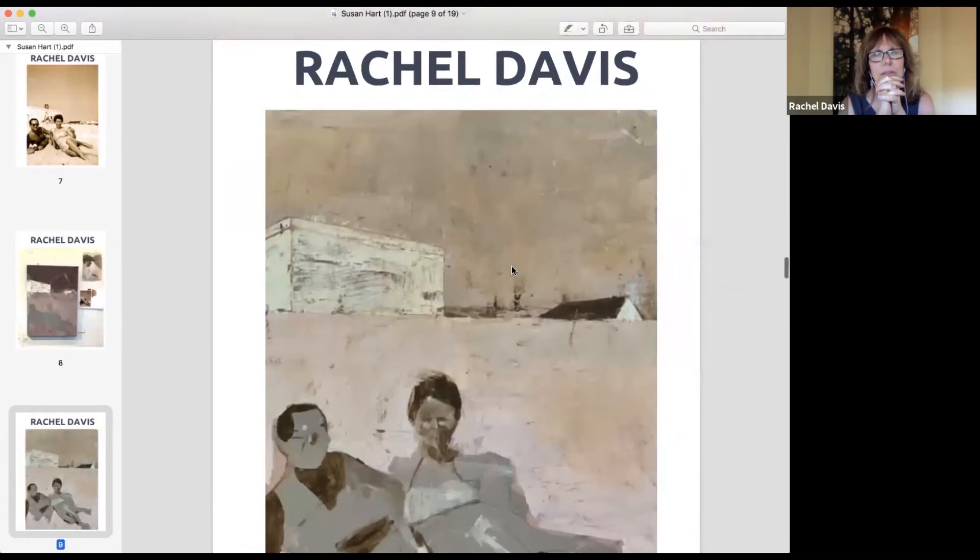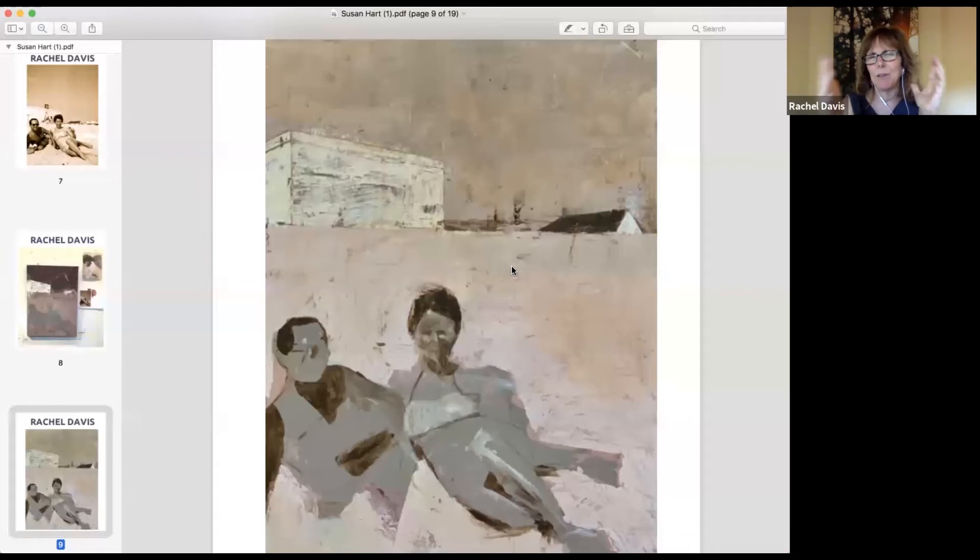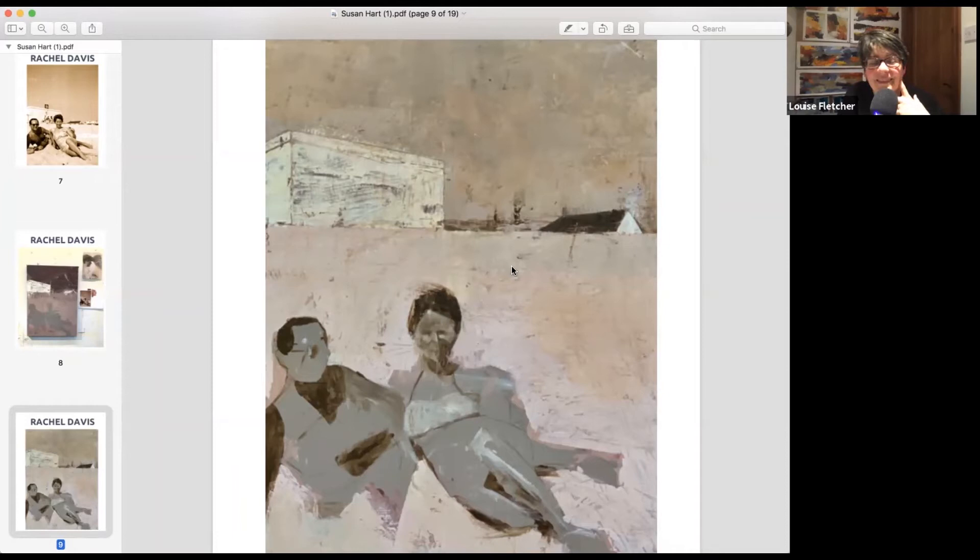She started playing with value contrast. It was way too dark on top and she shifted that. She never works with pink and kind of hates it, but she started putting some in and can't explain why. She then decided to post progress shots along the way on Instagram.